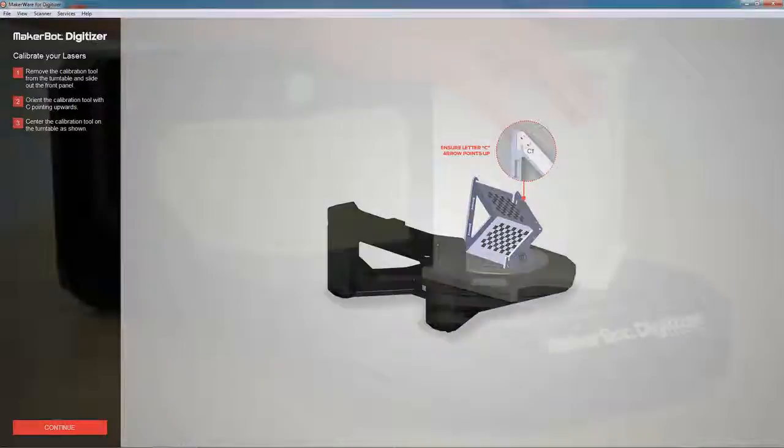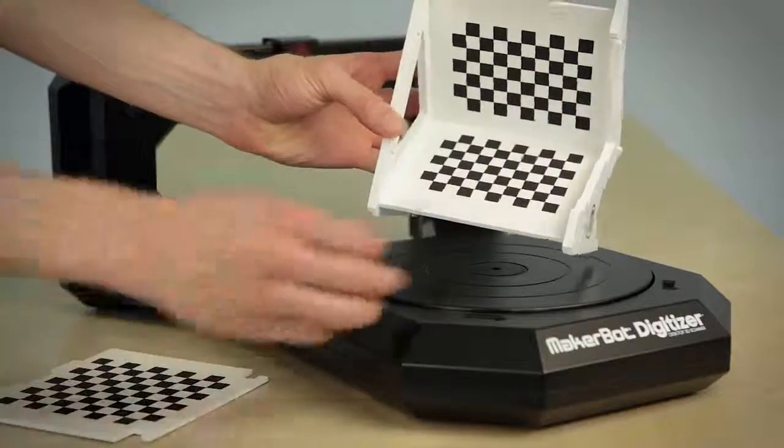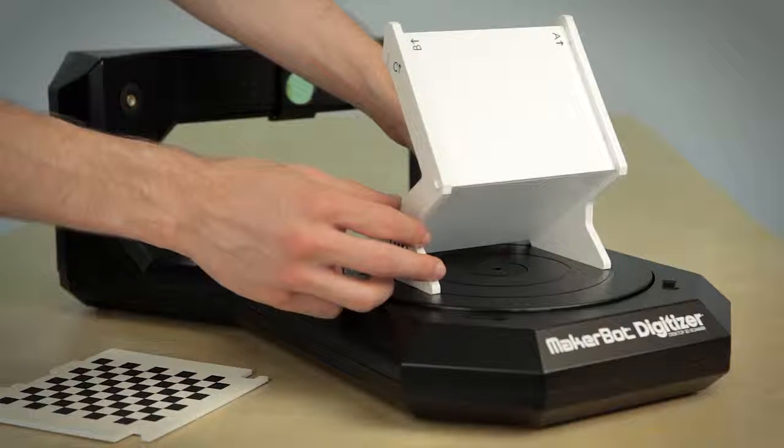Finally, you need to calibrate your lasers. Remove the insert from the calibration tool, make sure the C is pointing upward, and place it in the center of the turntable as shown. Click in the software to continue.